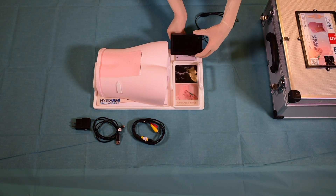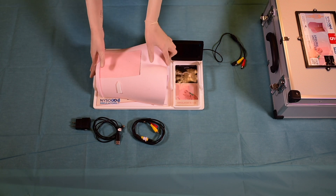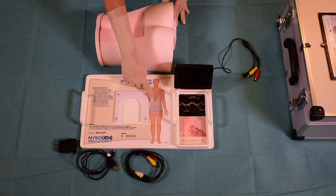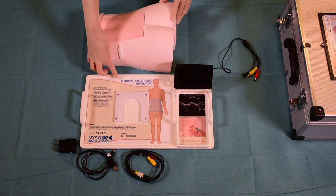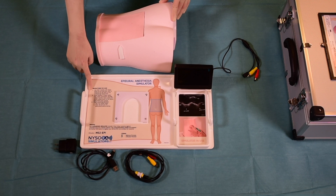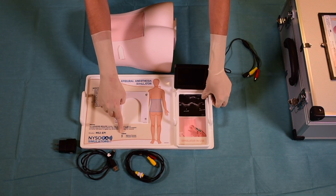An optional camera is fixed to the tray which allows the operator to visually confirm needle and catheter placement in the proper space. The ultrasound tray contains clear instructions on the part of the body that the simulator belongs to. Instructions for use and care are also provided, as well as abbreviations that are used in the ultrasound image.